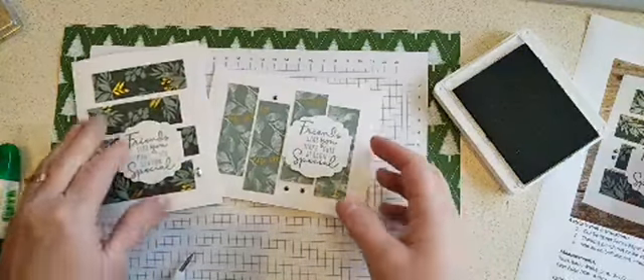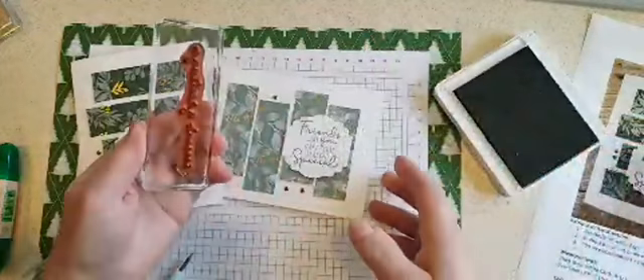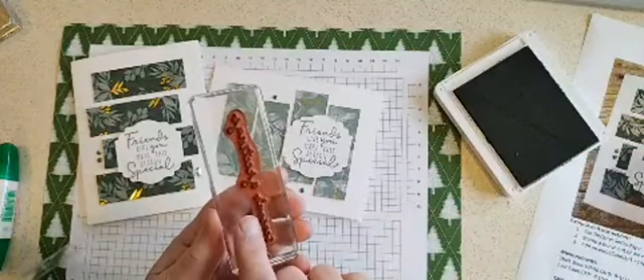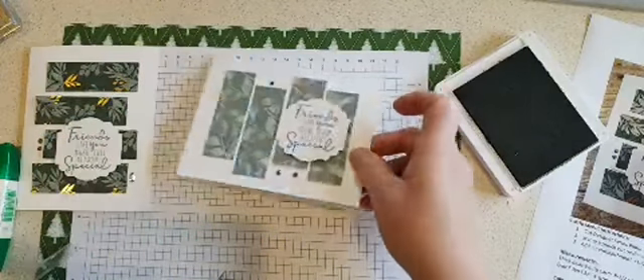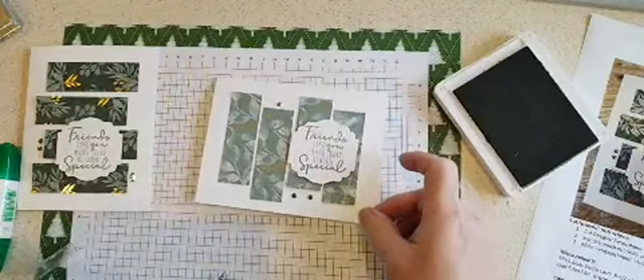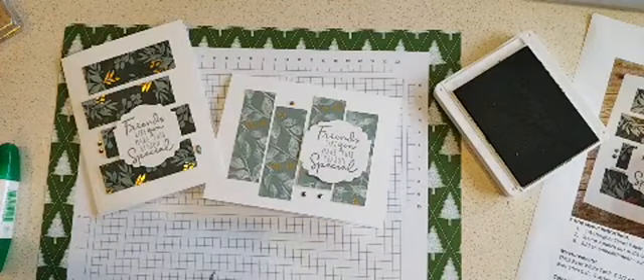I guess we should stamp a sentiment on the inside — how about Season's Greetings? I got a little edge there, so I'm going to wipe that off before I stamp it. Okay, Season's Greetings on the inside, and that one is ready to go. I'm going to sign out now and we'll get ready for the next card — see you in a bit.